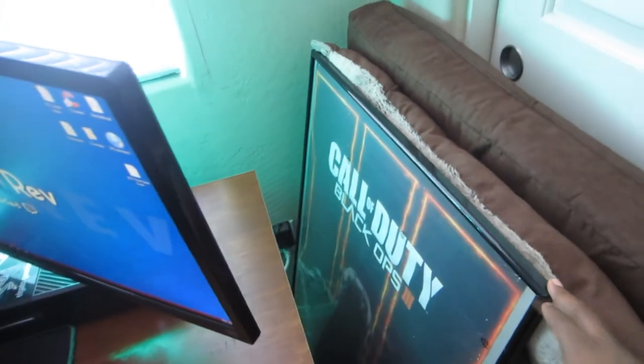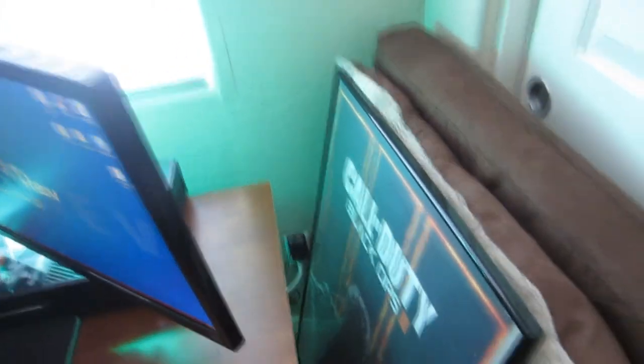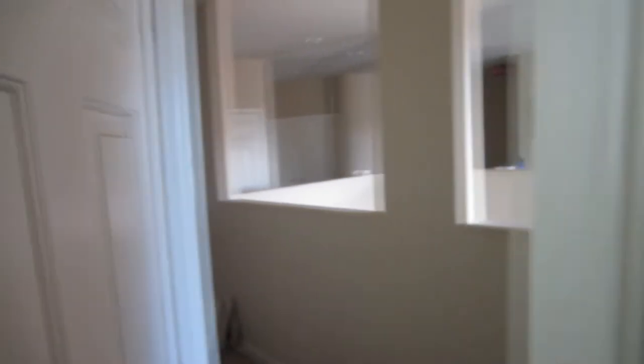Here I have a dog bed and then my Black Ops 3 poster, which I have not hung up yet — I need to get some black background for it and then I'll hang that up. Closet — nothing too much in there, just storage. And then this door leads out into the hallway. There's also a closet right there, and this door leads to a bathroom.